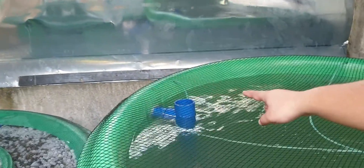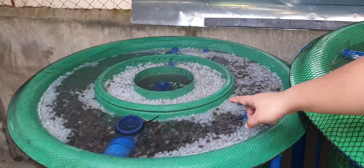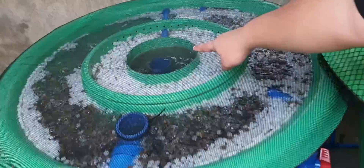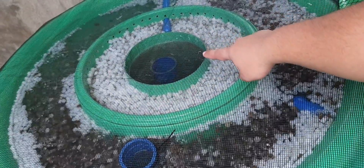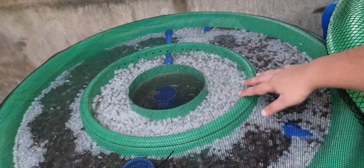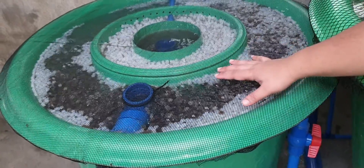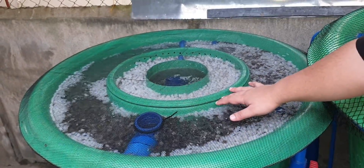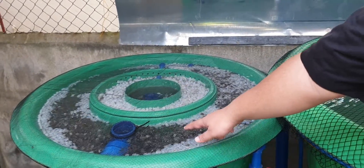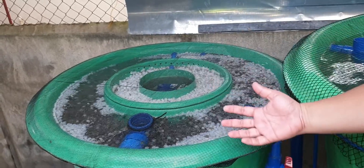The solid-lifting outlet exits to our DuraFlow mini filter. In the middle we have our radial flow stage. From the radial flow part, it exits to a static media compartment in the middle, then undergoes another radial stage for the third stage. The last stage is an MBBR. We mix old media with new media to inoculate the system and help it cycle faster.